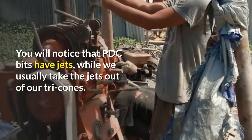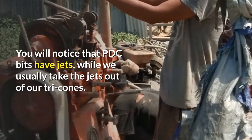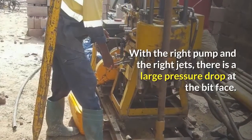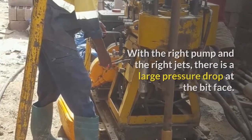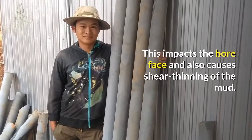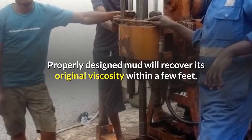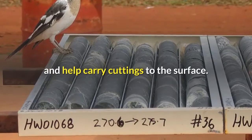You will notice that PDC bits have jets, while we usually take the jets out of our tricones. There is a reason for this. With the right pump and the right jets, there is a large pressure drop at the bit face. This impacts the bore face and also causes shear thinning of the mud. This helps prevent bit balling. Properly designed mud will recover its original viscosity within a few feet and help carry cuttings to the surface.